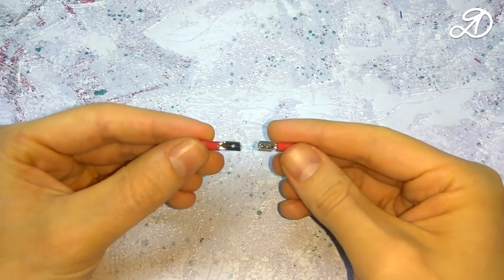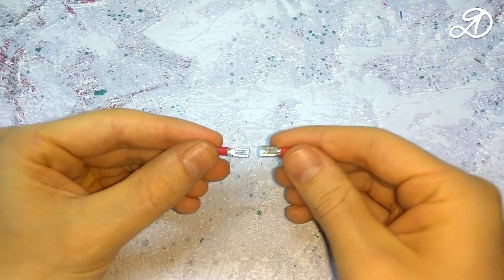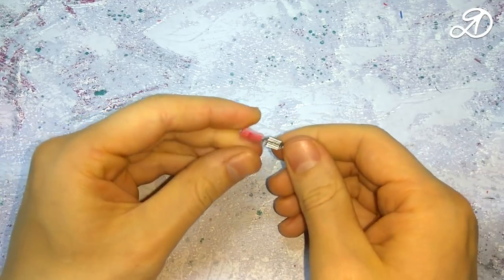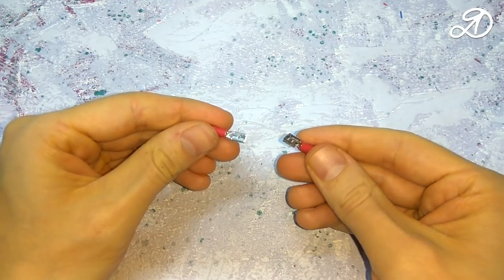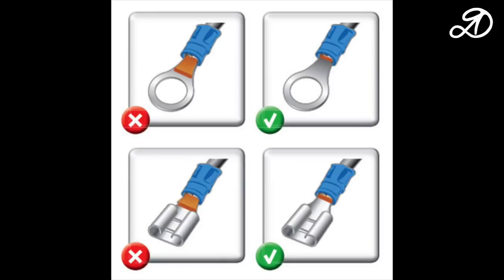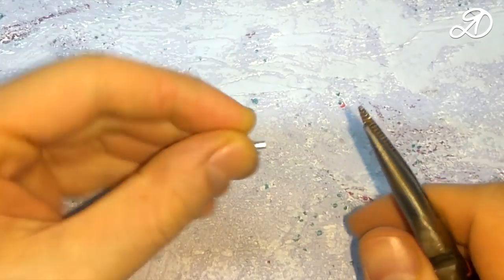For easy connection of the LED strip I will use the terminals. It is better to use a special tool — a wire crimper. I have no crimping ticks, so I'll be soldering.